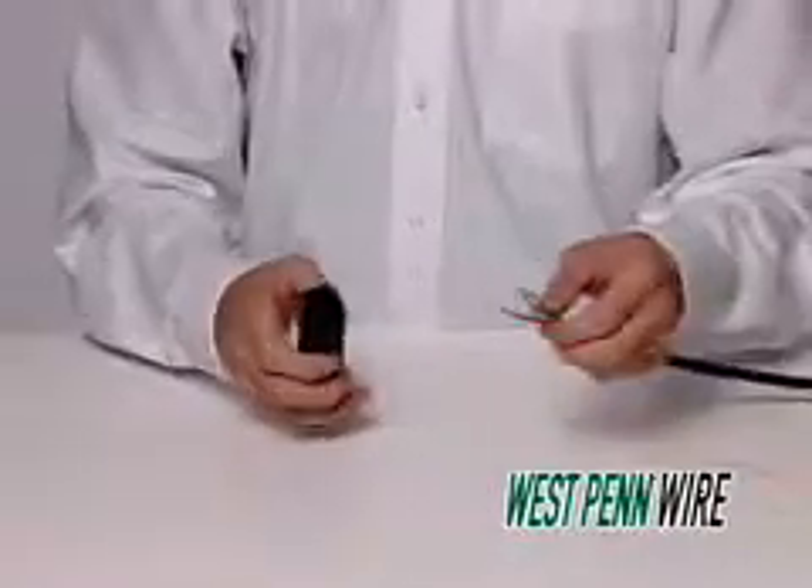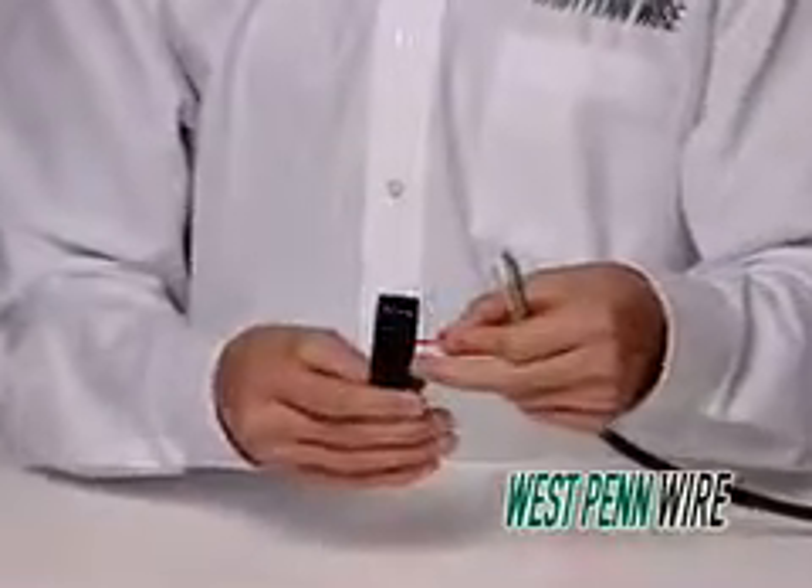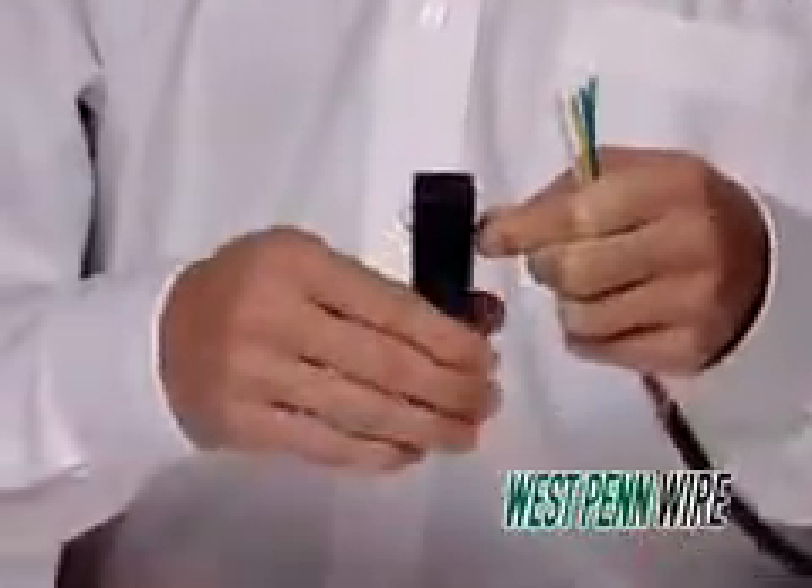First, we'll use the strip tool. Place the cable into the strip tool. Twist the strip tool twice around the cable in a clockwise motion, then twice in a counter-clockwise motion. Remove the tool.